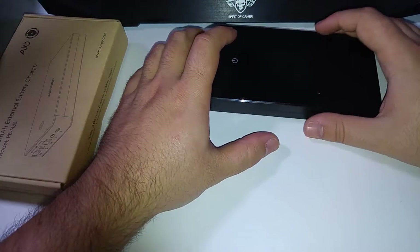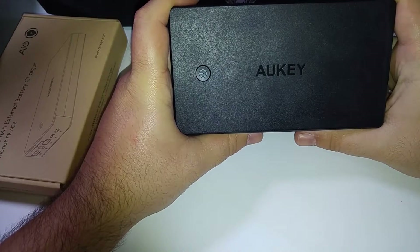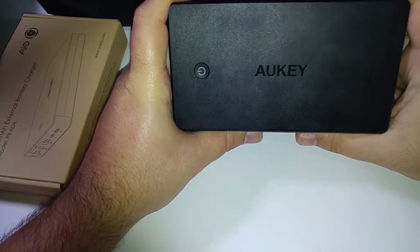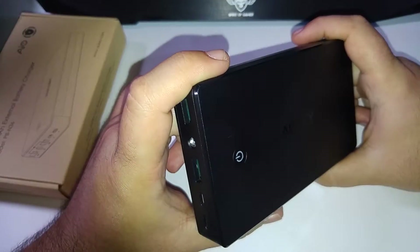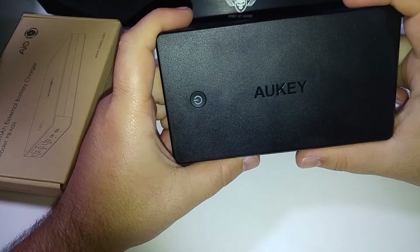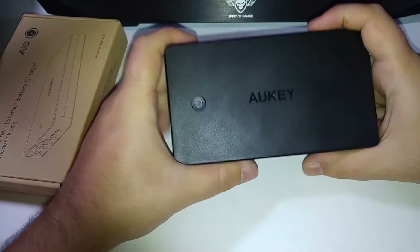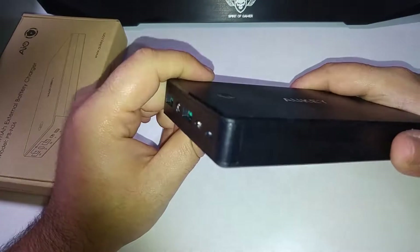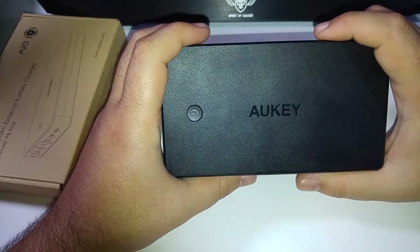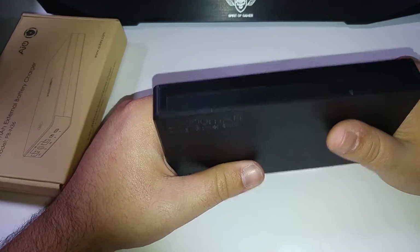J'ai essayé différents types d'appareils — que ce soit mon téléphone, mon iPad, ma cigarette électronique. La SG-Cam aussi : vous pouvez la charger plus d'une dizaine de fois, vu que la batterie est assez petite. Moi, je m'en sers principalement comme batterie externe quand je filme, ça me permet d'avoir plus d'autonomie, que ce soit sur la SG-Cam ou sur le G4. La plupart des vidéos, elle est branchée à côté, ça me permet d'utiliser un petit peu en illimité et d'avoir plusieurs heures d'enregistrement sans aucun souci.